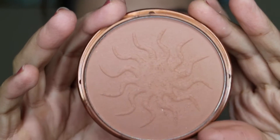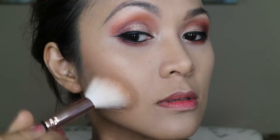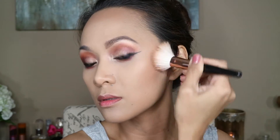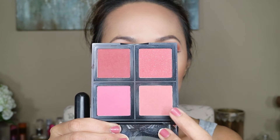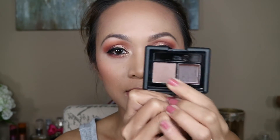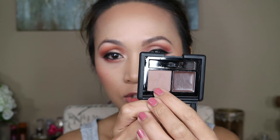For my bronzer I'm gonna be using Sun Rose by Rimmel. For my blush I'm using this ELF blush palette. To contour my nose I'm using this ELF product — the one I normally use for eyebrows — applied as a contour shade.